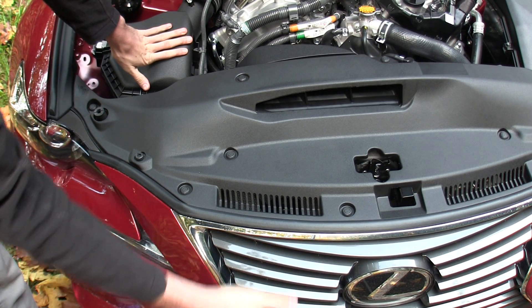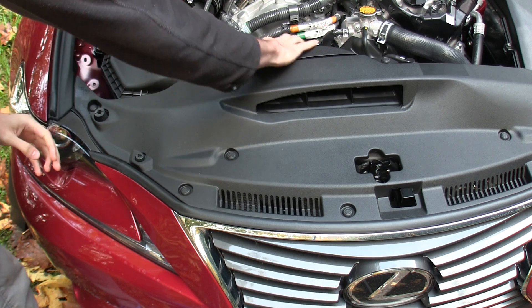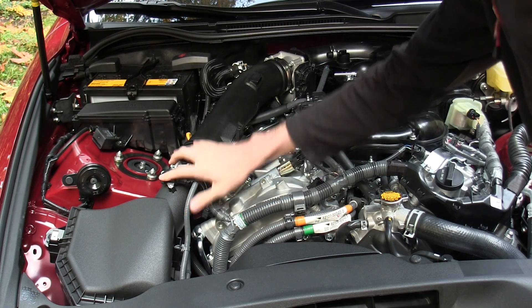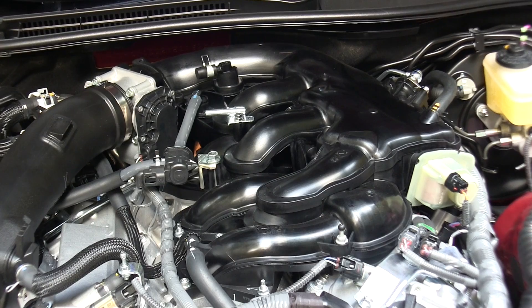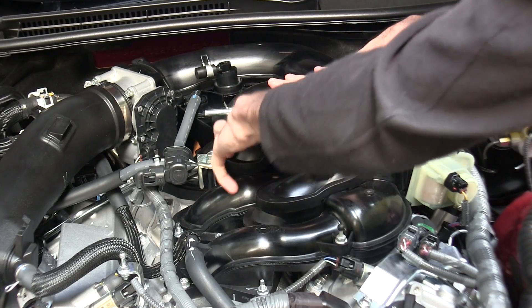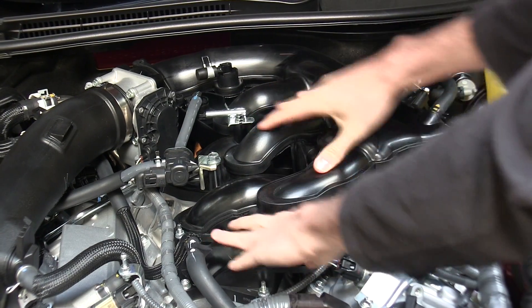Let's follow the path of the intake air. For the air to get to the air filter it must first come through the front grille, up through these vents and into this intake, where it's then fed through the filter. After passing through the filter it then travels to the electronic throttle body, and from there it travels into the plastic composite intake manifold, splitting into the six individual cylinders.